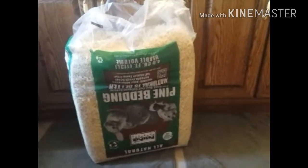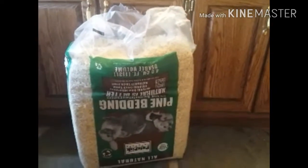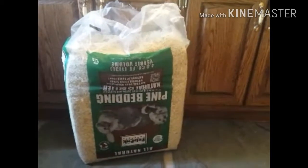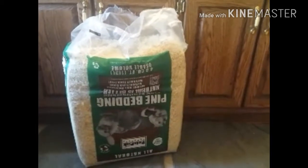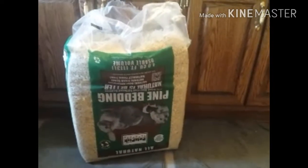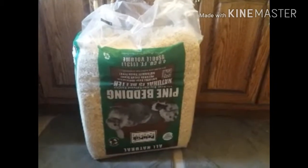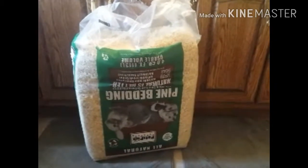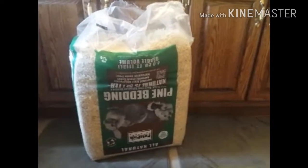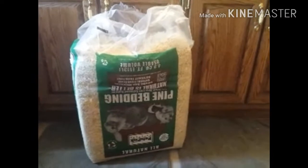I'm a little OCD because I didn't realize when I opened it, I opened it upside down, and that totally drives me nuts. So I've got to get it put in a bucket or a big trash can, because in the wintertime the mice might get in and want to bed in that, and that's a big no-no. I do use the pine shavings, and I also save coffee grounds and use those in it as well.